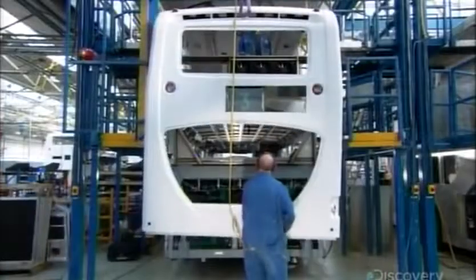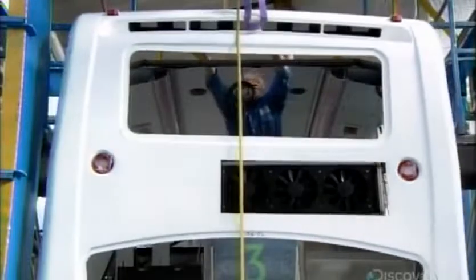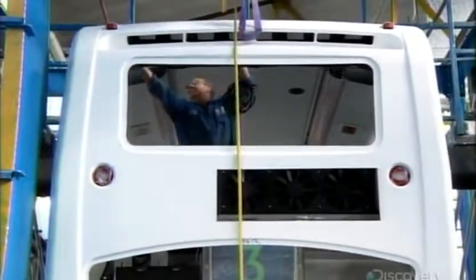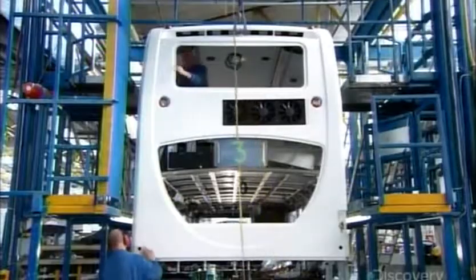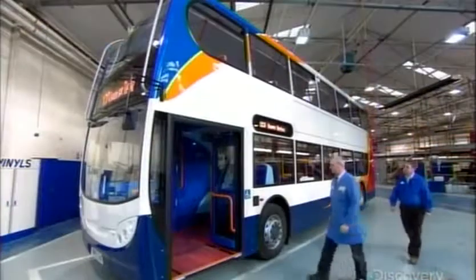The front and back of the bus are made of molded fiberglass. They have openings for windows, and in the back, a cutout beneath the top window for the upper deck air conditioner. As one crew glues all the window glass into place, others install the doors, and inside, the upholstered seats and a durable, non-slip floor covering.